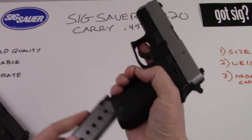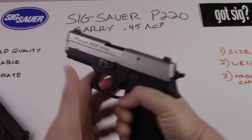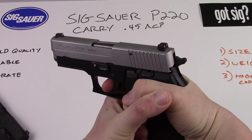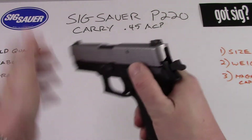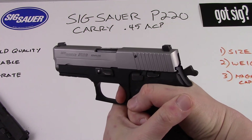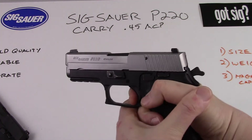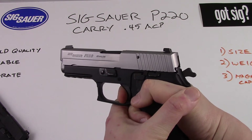The P220 has a great hand feel. It has just shy of a nine or ten pound double-action trigger pull — very smooth and very predictable. Then of course, once the gun cycles, about a three to four pound, very clean crisp single-action pull, and also a very nice audible and tactile reset for the trigger.